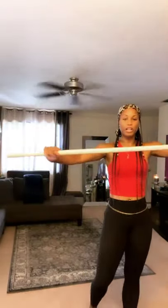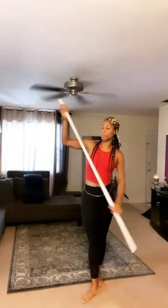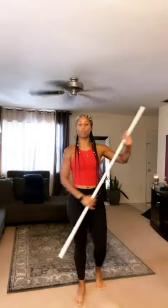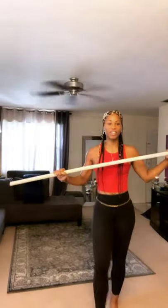Welcome! All right, so today we have our Mobility 101. We will need a PVC pipe if you have it. If you don't have a PVC pipe, a Swiffer Sweeper stick would work, a broomstick would work, even a towel rolled up — like you're about to whip somebody. So go ahead and grab that and we're going to get going.